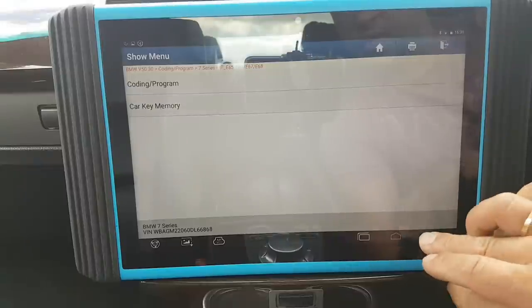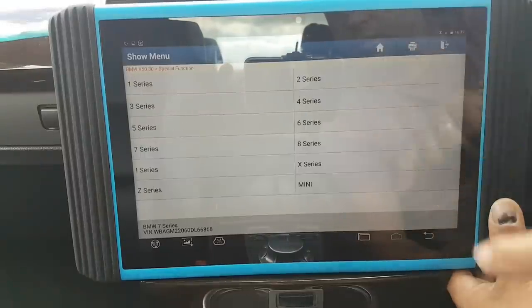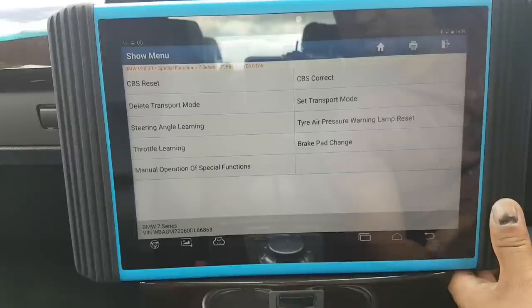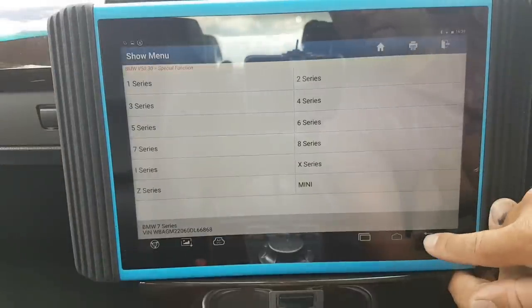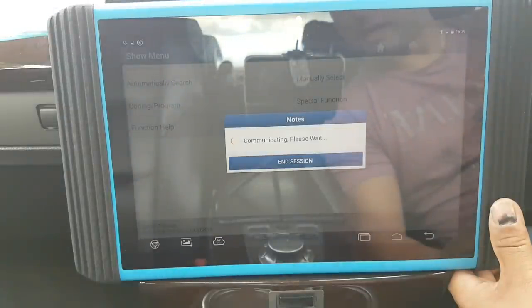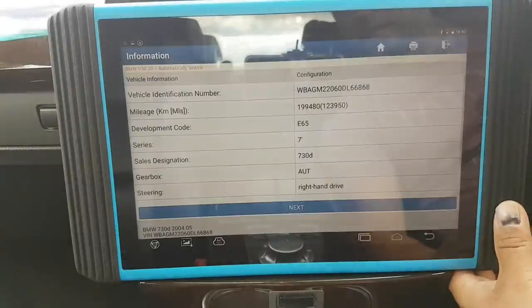Let's go back and see what else we can do. Current key memory — forget about that. Special functions — it comes through here, there are a couple of shortcuts to special functions. Now we're going back, doing an automatic search. The VIN is already there but it should look for all the modules and the VO and all that good stuff. Slightly different menus but there we go — all the information about the car.